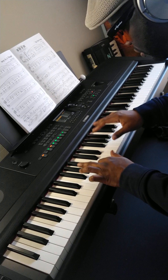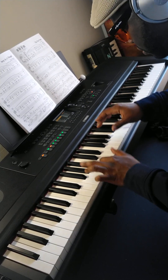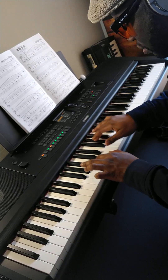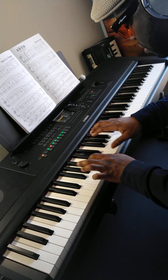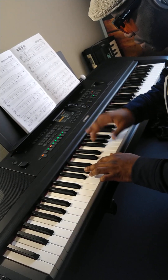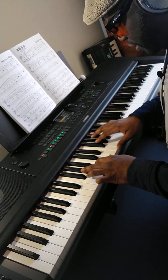Rock kit. Studio kit. Jazz kit. Room kit.